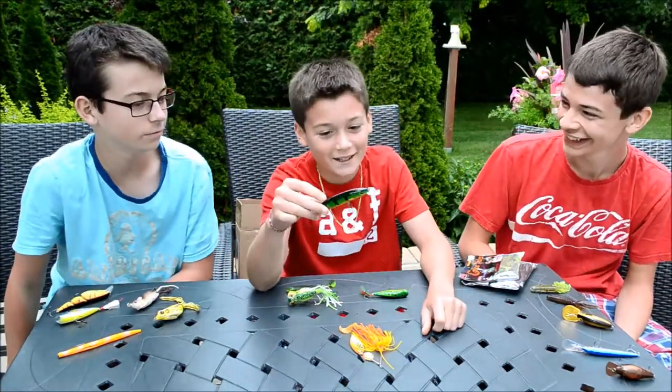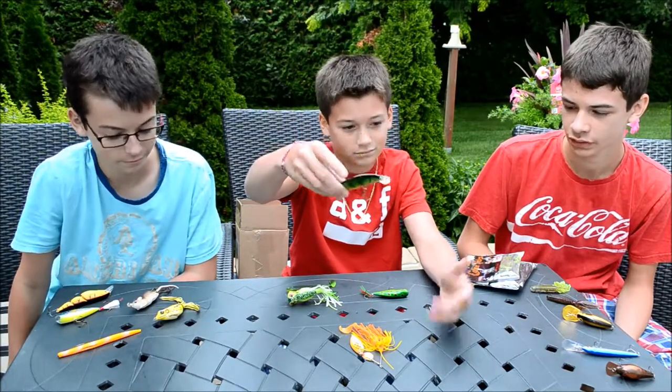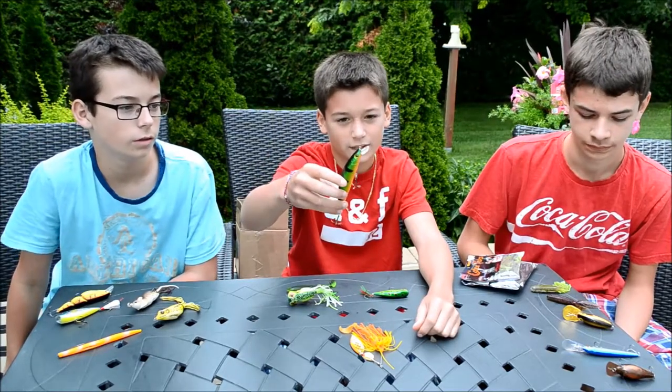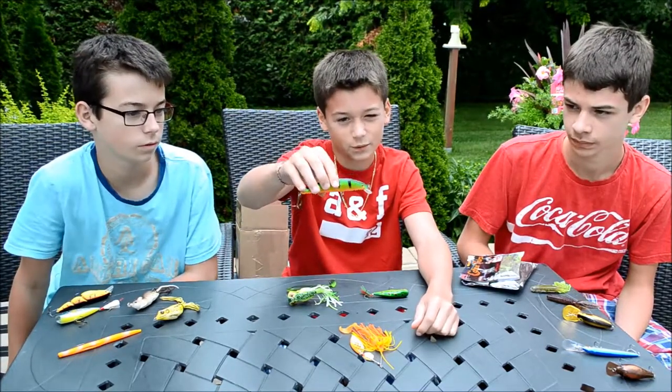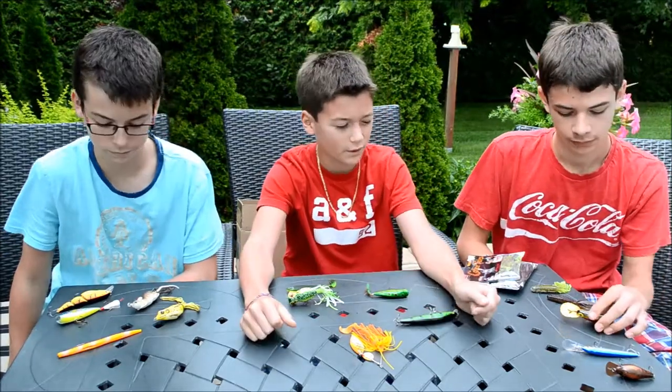Here we got a perch — it's like a jerkbait. You can troll with it. It goes 2 to 4 feet depth, so I cast that along the weeds. It floats and then when you reel in it goes down, then back up so they can strike the top water if they want.